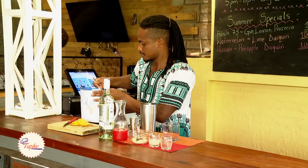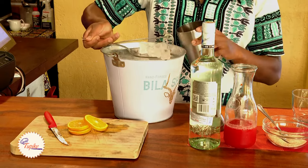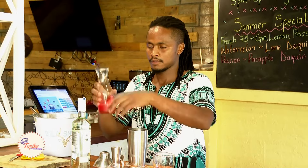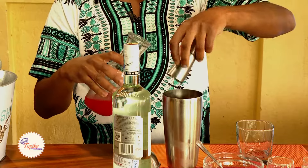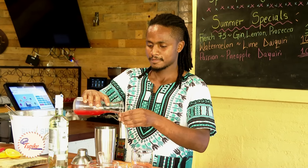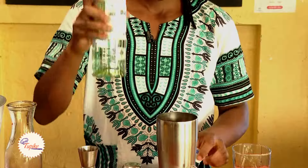So I'm going to start with the ice cubes. Then we're going to put watermelon juice, 90 ml. Then white rum, 60 ml.